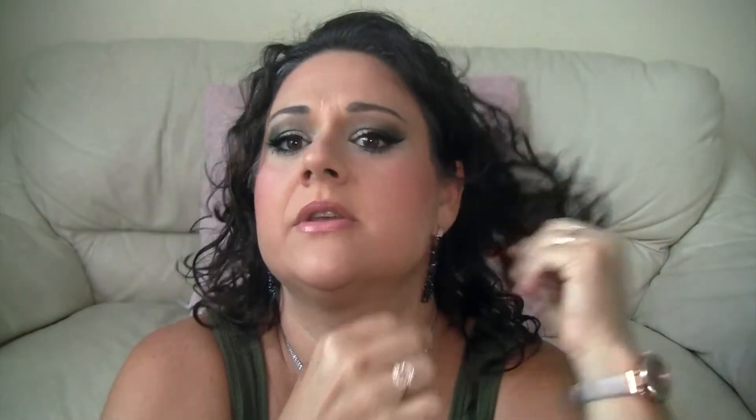Here are those same earring styles again but in black — let me try these on for you. These are surprisingly lightweight, I really like them. I also got the gold ones I showed earlier in silver, but oh — what happened? When you pay a dollar for something you can't really complain. Let me just pull that off. Now let me try these other simple ones on — just cute, simple, classy.